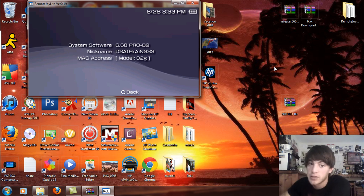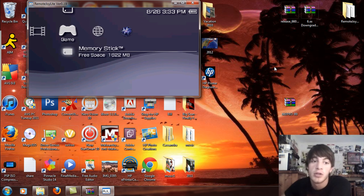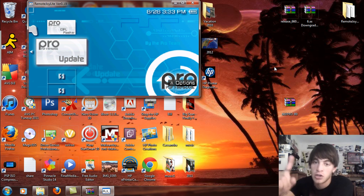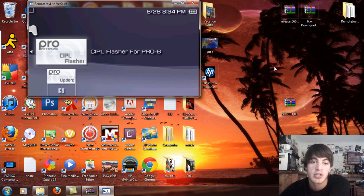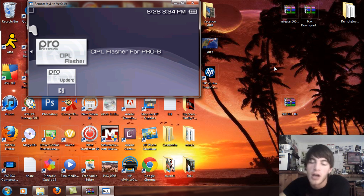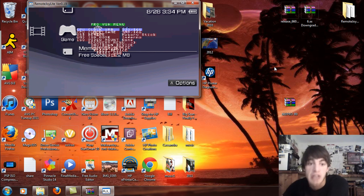And voila. PSP 1000 and 2000 hackable models, your custom firmware is going to be locked in at 6.60 Pro B9. That's how you install that. Again, if you have a PSP 2000 version 2, 3000, or PSP Go, this will work with the Pro update only — that's the only thing you're going to use. If you use the CIPL flasher on 2000 version 2, 3000, or PSP Go models, it will brick. I've probably said that well over 20 times in this video. I think I'm going to downgrade back to ME 1.2 because it's a lot better.